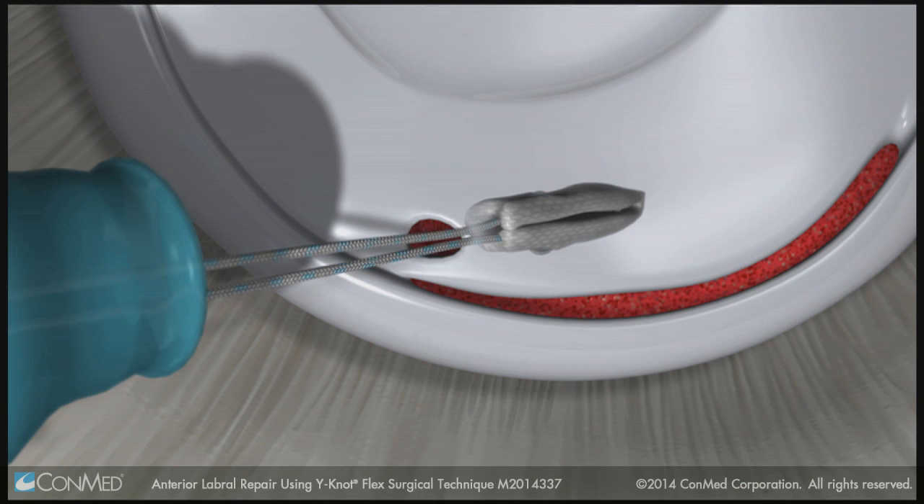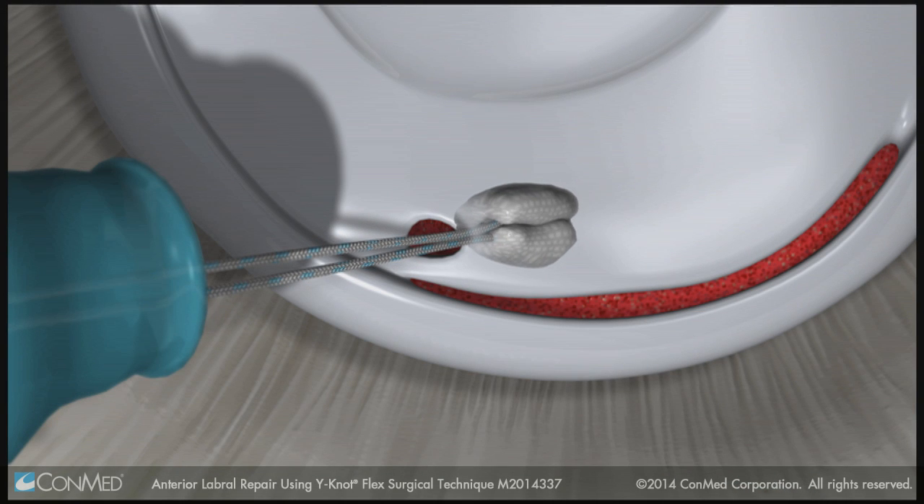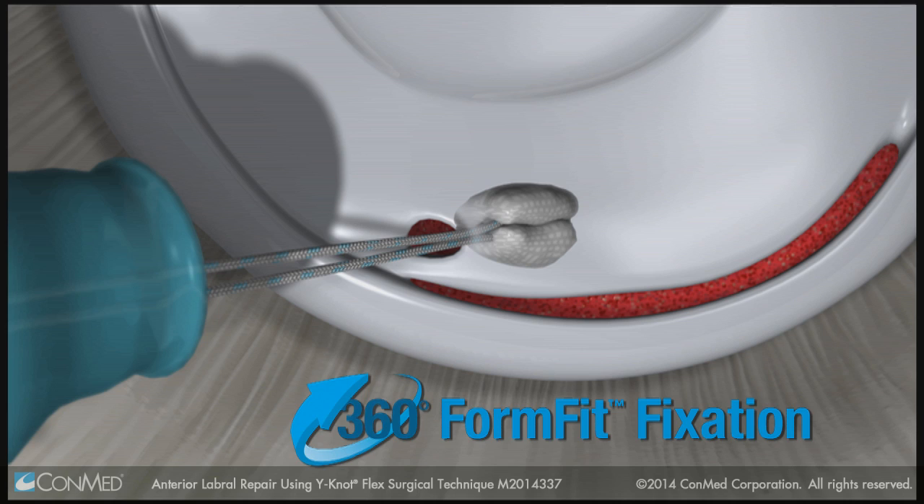Then pull back on the sutures to deploy the anchor. The anchor expands laterally and is secured against the cortical bone using 360-degree form-fit fixation.